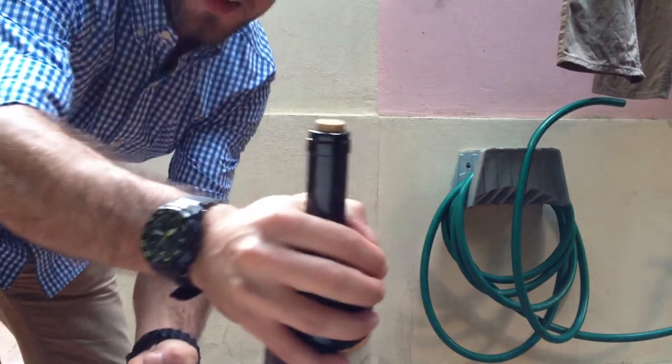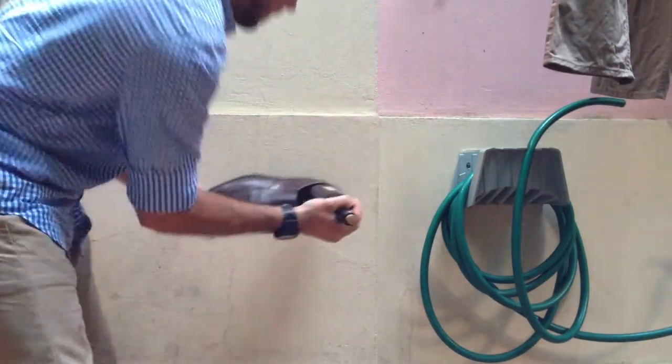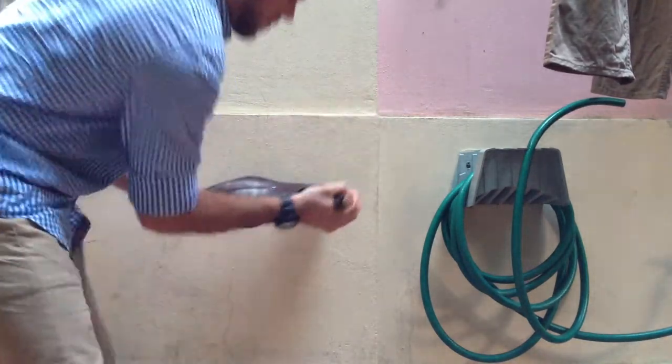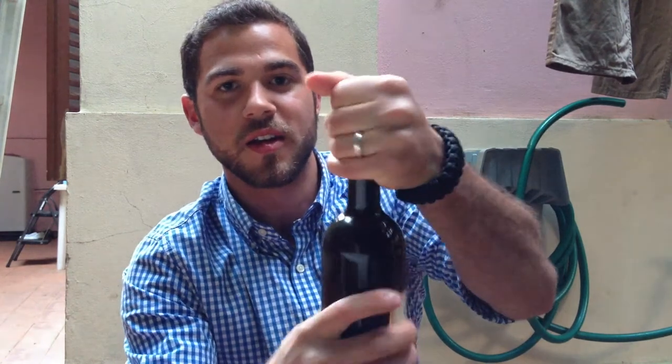Maybe a little — you can see it starting to come out. Now when you've got most of the way out, you can try to pull it out. And voila, you have just opened a bottle of wine without a corkscrew and all you used was a shoe.